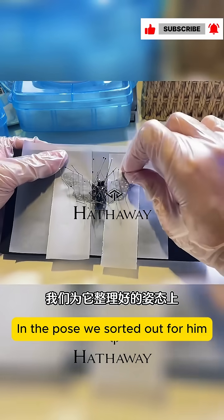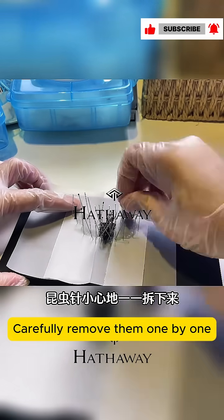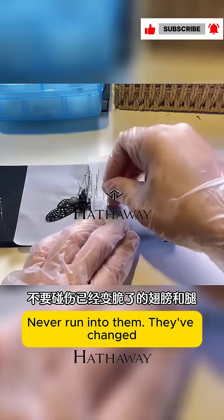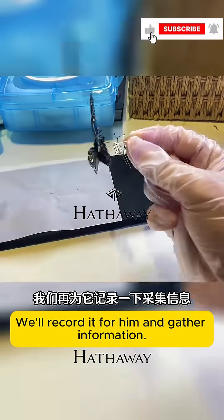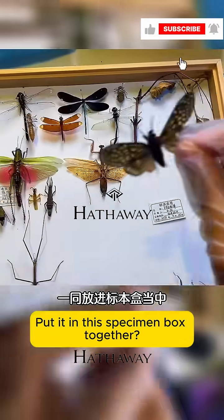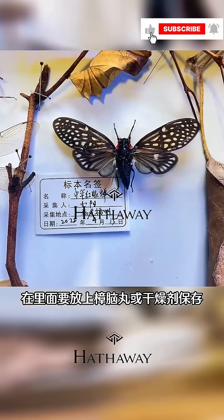Next, we put these scaffolds around them and carefully remove them one by one. You must be careful at this time — never run into the crispy wings and legs. Now the cicada's pose is set. We'll record it and gather information, put it in the specimen box together, and don't forget to put in moth balls or desiccant to help preserve it.